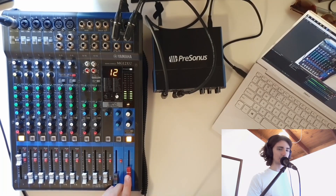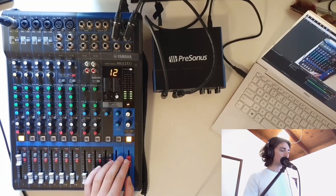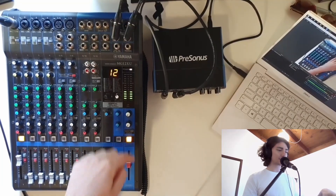Testing, testing, testing. Okay, so here's me through this microphone right now — and this is just sound out of the front of house.